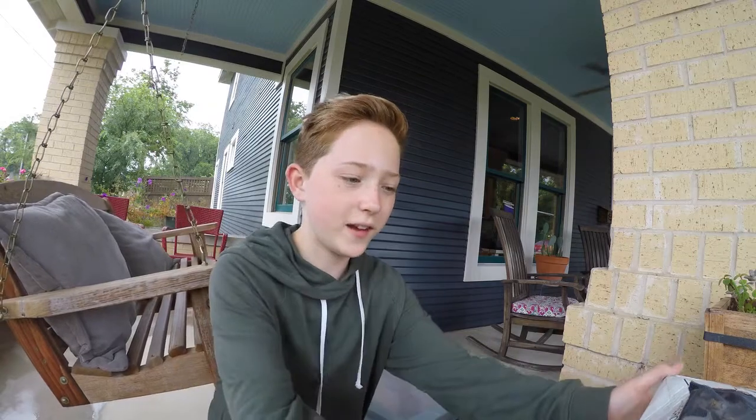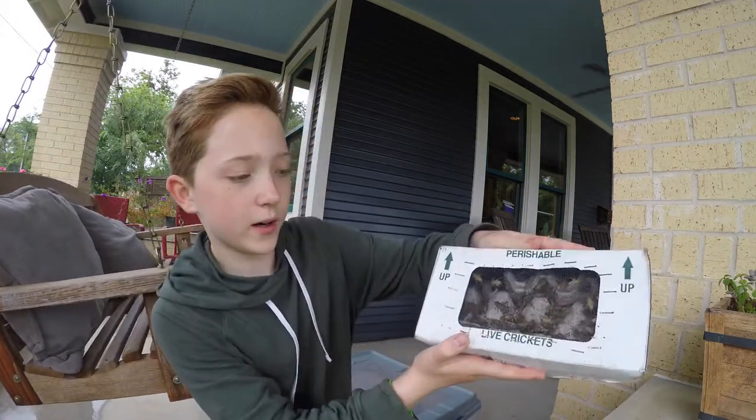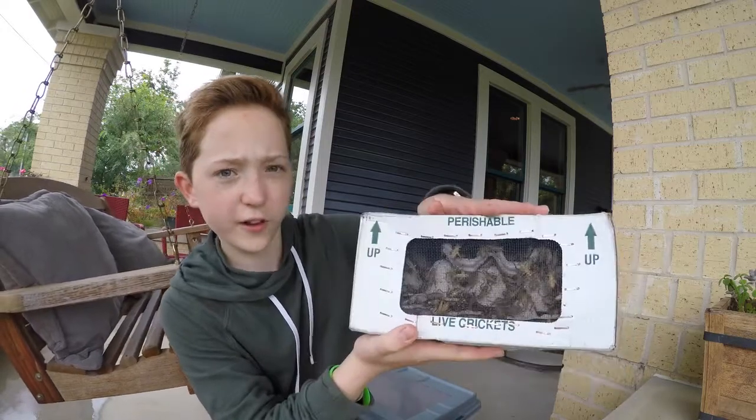What's up guys, it's Rhett Club Plug here, and today we just got a shipment of live crickets. We got a thousand three-quarter inch crickets from RhettsHouseFood.com.